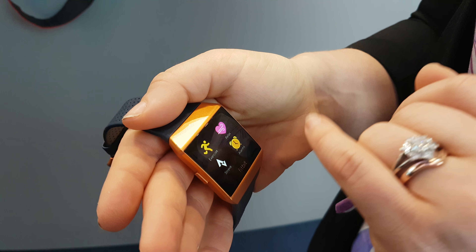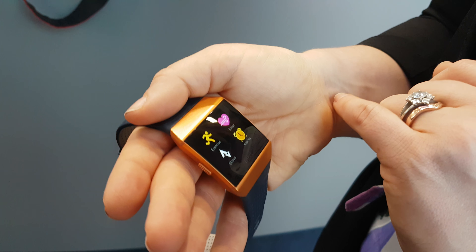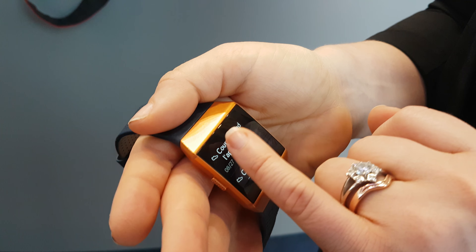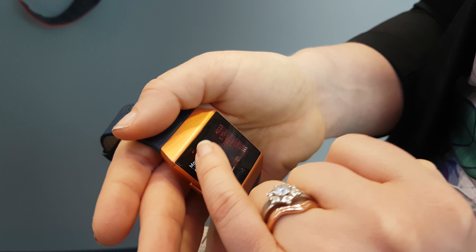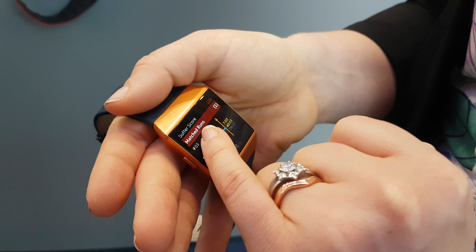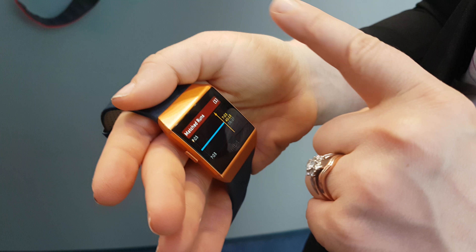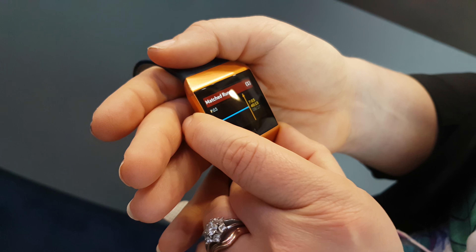We've got these great smart experiences to fit your life. Because we're Fitbit, we're always going to be health and fitness first. One of those experiences is Strava directly on your wrist — you'll be able to see your recent Strava activity and also use a great feature called matched run, so you can see how you're getting on over time on the same route to see if you're improving your personal best.